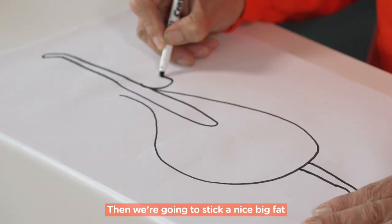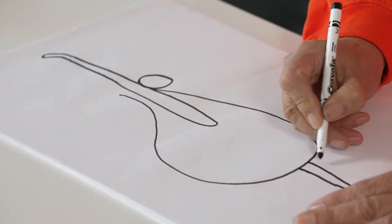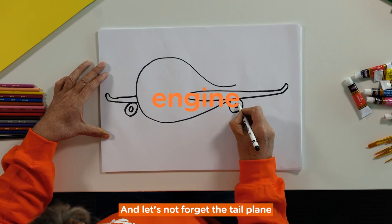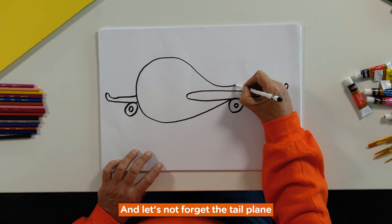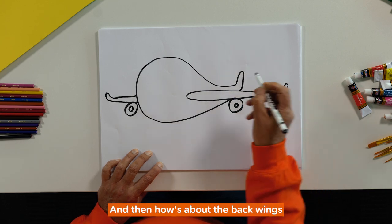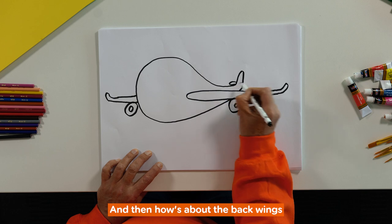Then we're going to stick a nice big fat engine on both sides, and let's not forget the tail plane at the back and then the back wings.